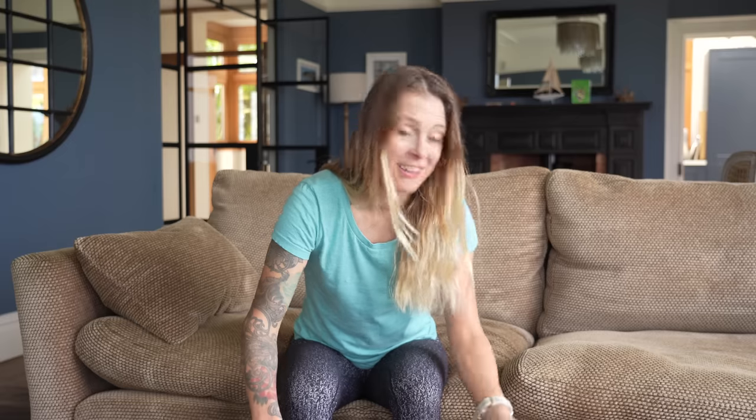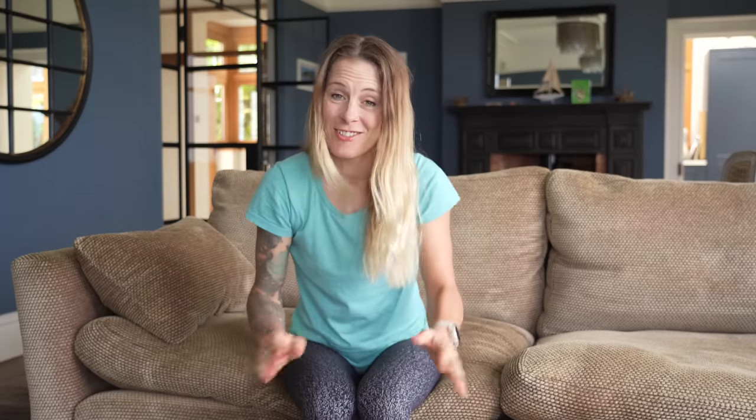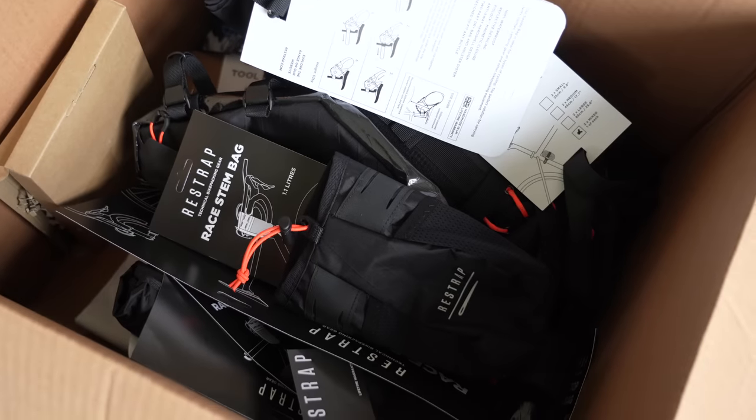When I was racing in Rwanda, my partner Juliana was using Restrap stuff herself and I just saw how well it worked. So really excited to be sharing this sponsorship with Juliana. I'm very lucky — I'm just going to show you inside the box.